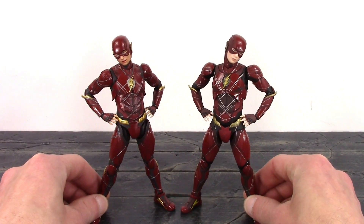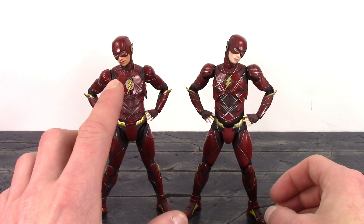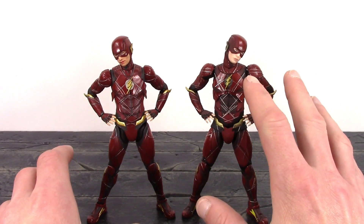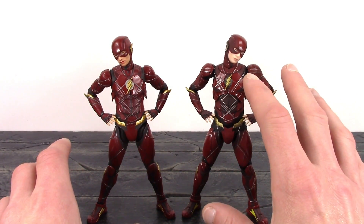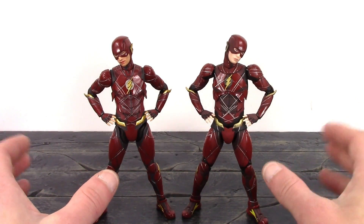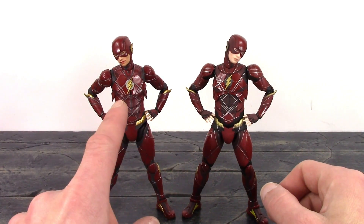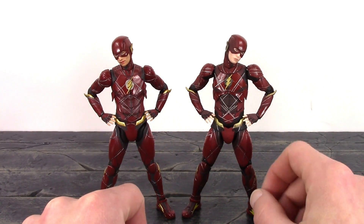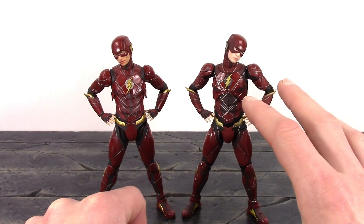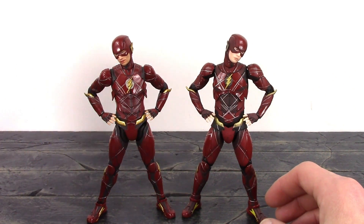It just depends on which you prefer. I do like the face sculpt a lot more on the Figuarts — you can tell it looks more like Ezra Miller. Unlike the MAFEX, they really need to add more paint work on their faces because the skin tone is just way too pale. I also like the gold a lot more on the Figuarts, but I do like the matte and gloss finish all throughout the figure on the MAFEX.